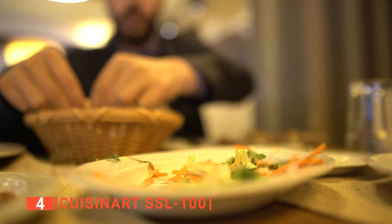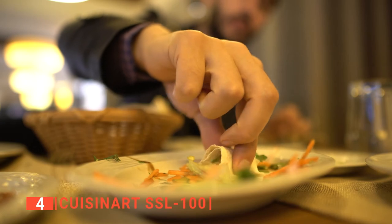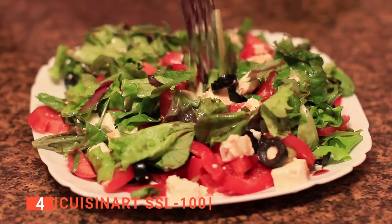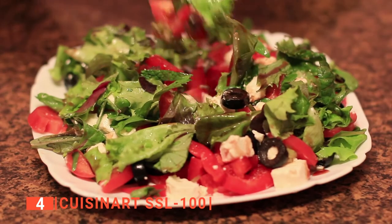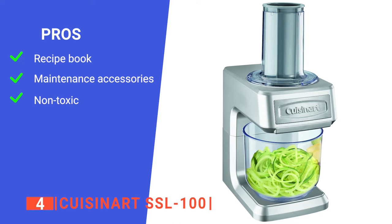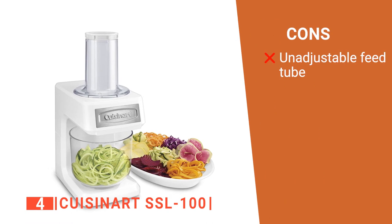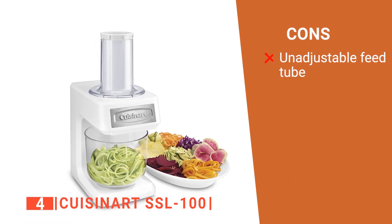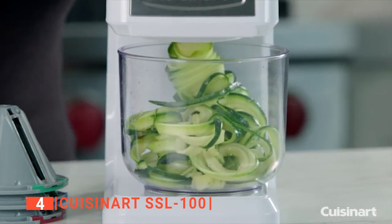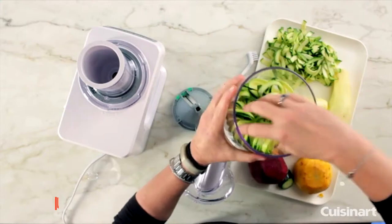Its large-capacity plastic bowl can hold as much food as you want, making it a suitable machine for big families. Furthermore, the Cuisinart is made of high-quality food-grade materials, ensuring that your food gets to you fresh and healthy. Its pros are: it includes a recipe instruction book, it has a cleaning brush, and it is BPA-free. However, its feed tube has a limited size. The Cuisinart SSL-100 is suitable for anyone looking for a multifunctional spiralizer with a large-capacity bowl.